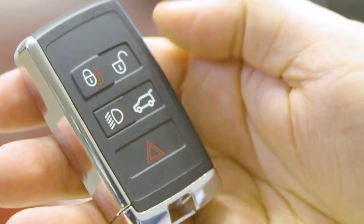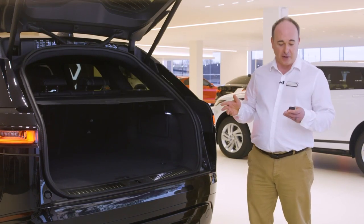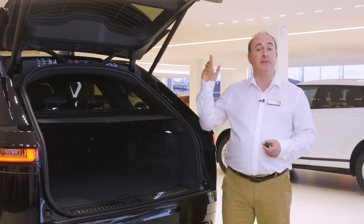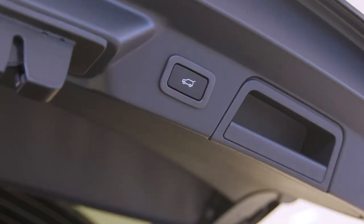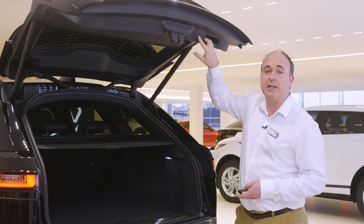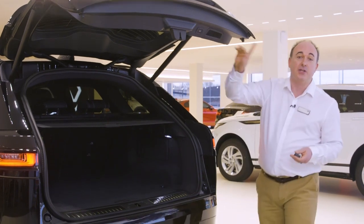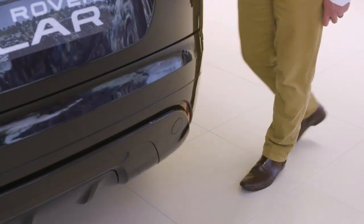Next there's a button to unlock just the boot. If you have a powered tailgate this will open or close the tailgate automatically, so do ensure there's space for it to safely operate. There are sensors that will stop it if obstructed. Powered tailgates can also be operated by the button above the number plate on the outside, a button by the driver's knee inside, and a button on the back of the tailgate itself. If you want to adjust the height the tailgate opens to — for example if you have a garage with a low ceiling — reposition the tailgate to the desired height and hold the button on the tailgate until you hear a beep to store that height in memory. If you have the hands-free gesture tailgate, so long as the smart key is in your pocket, simply sweeping your foot underneath the rear corner of the car will trigger the tailgate to open or close.